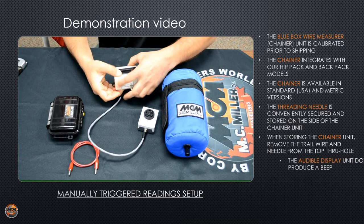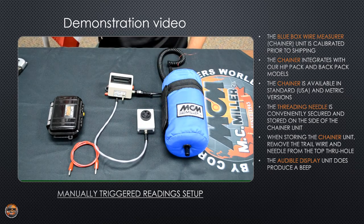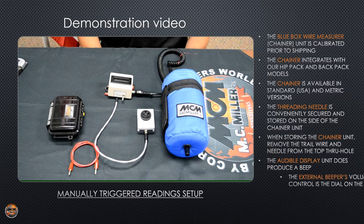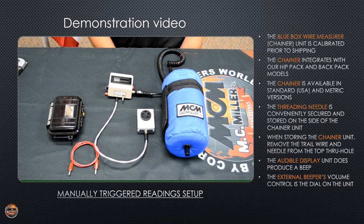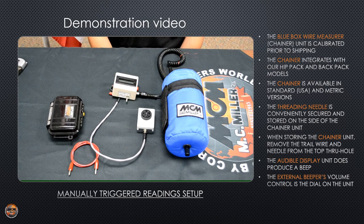Now the external beeper is optional — you don't have to use it. It comes in handy if you're surveying alongside a busy road or it's a windy day. If you don't choose to use it, that's okay because the audible display unit has an internal beeper.